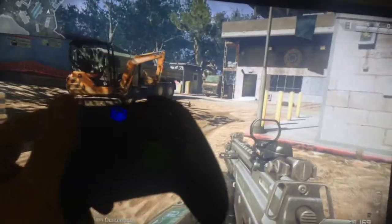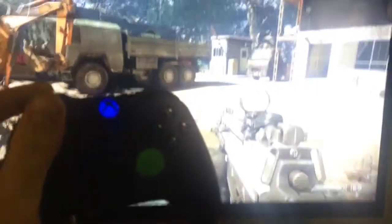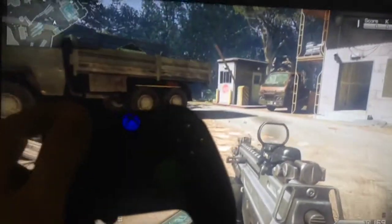Hey guys, this is Chris with Battle Beaver Customs, and today we have a Microsoft controller with the thumbstick blown out.